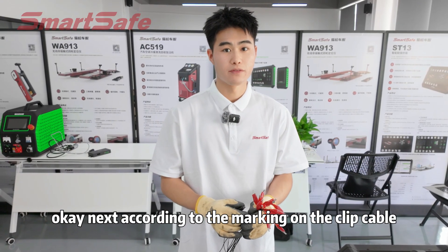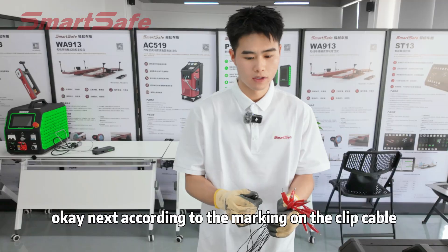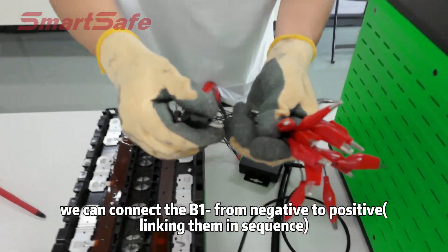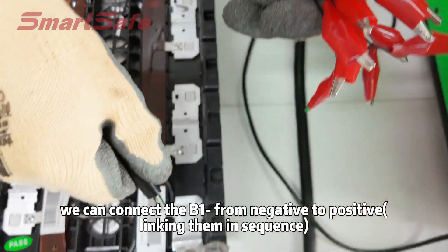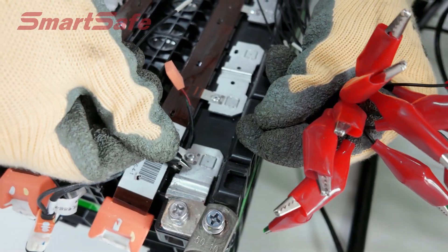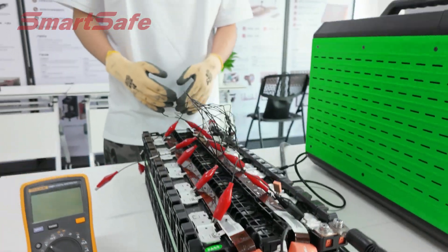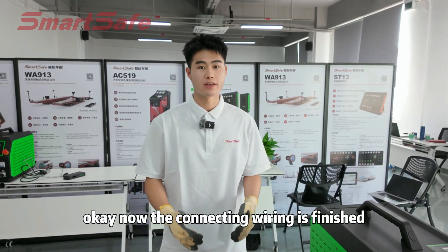Now we connect this side to the acquisition box. According to the marking on the clip couple, we connect the B1- from negative to positive. The connecting wiring is now finished.